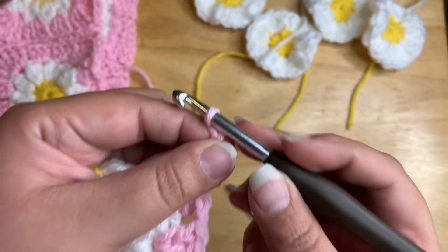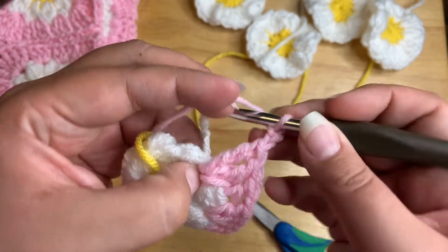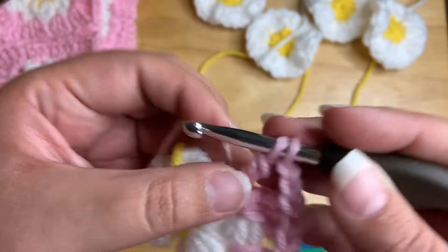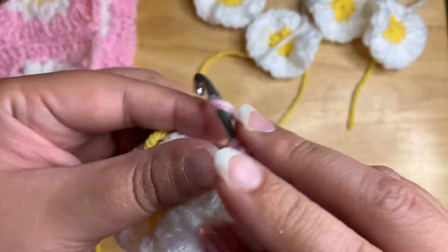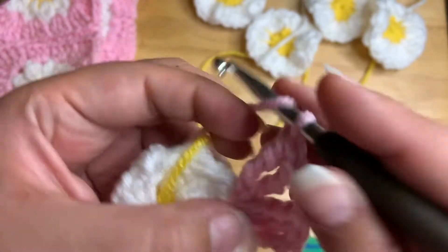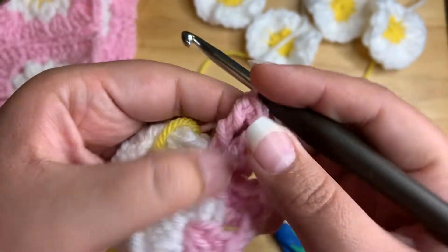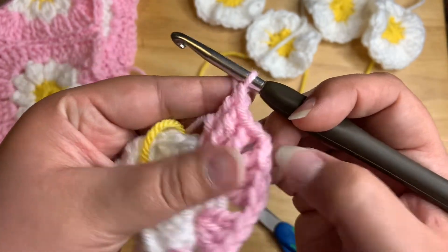Now we're going to chain two — this is going to be the corner of the square. I'm going to go ahead and do three more treble crochets in that same stitch. Yarn over twice, pull through two loops, yarn over, pull through two loops, yarn over, pull through two loops — repeat twice more. Now we have six trebles in that one hole — that's the corner.